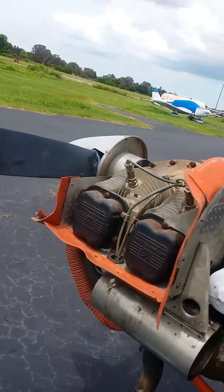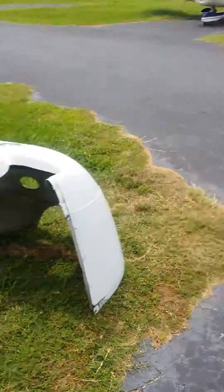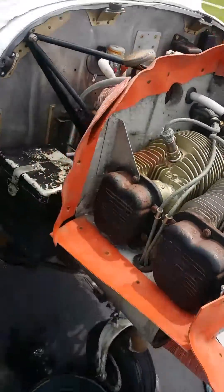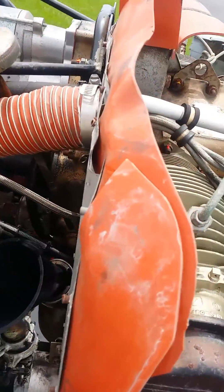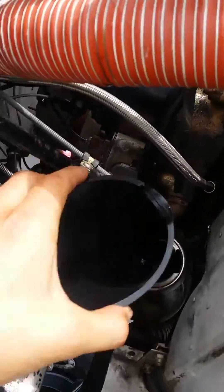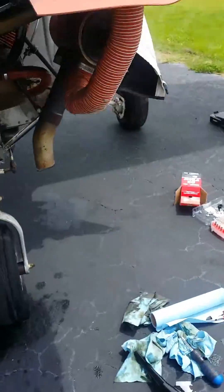I'm going to go over an oil change on the Cessna 150 real quick. First off, you want to take off the cowl. After that, it's always a good idea to come over and take the dipstick out so the oil comes out a little bit more freely. I've got that out right now.